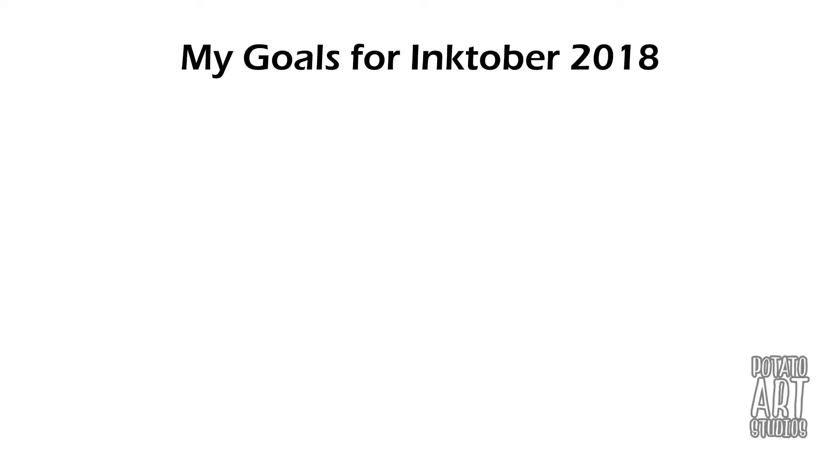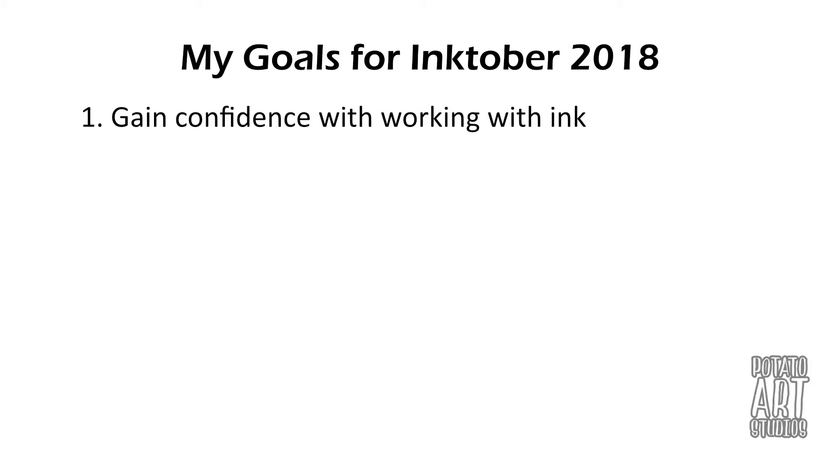I think the goal that most people have is just to gain confidence with drawing with ink. I haven't really done anything ink-related since last year's Inktober, so I'm pretty rusty. So I'd like to gain some of that confidence back.